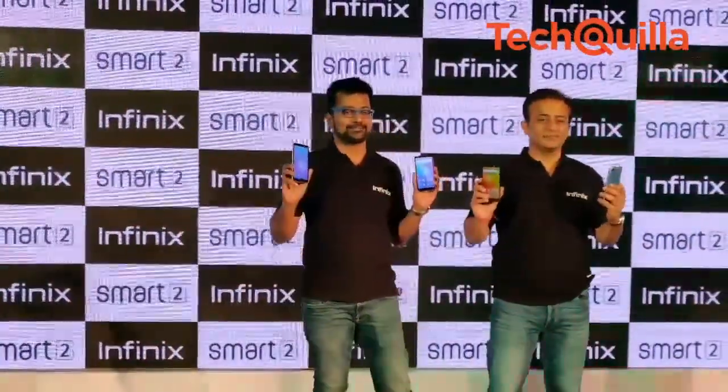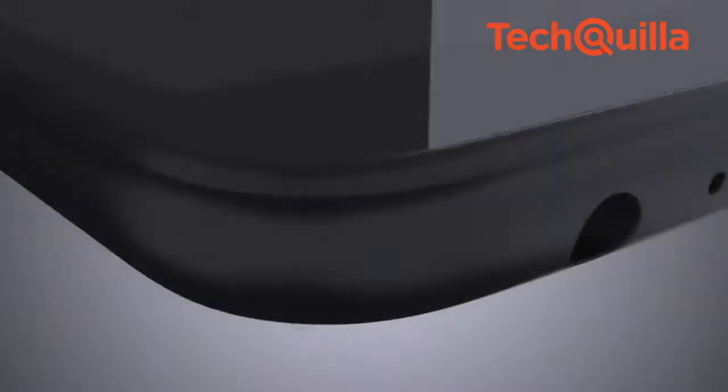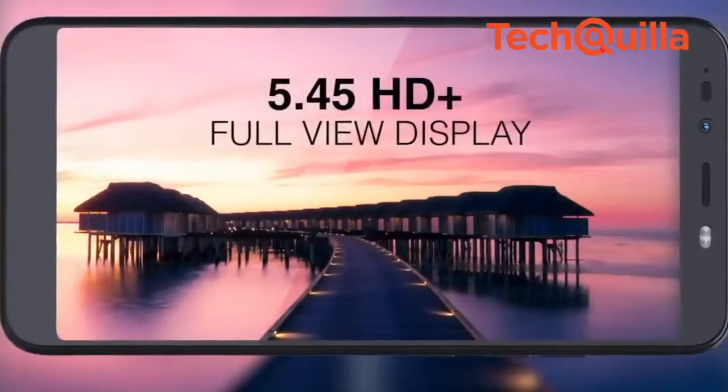Infinex Mobile, the online smartphone brand of China-based Transhan Holdings, on Thursday launched an affordable Smart Tools smartphone for Rs. 5,999 that comes with an 8.0 full view display.